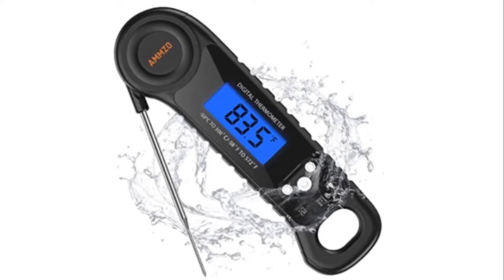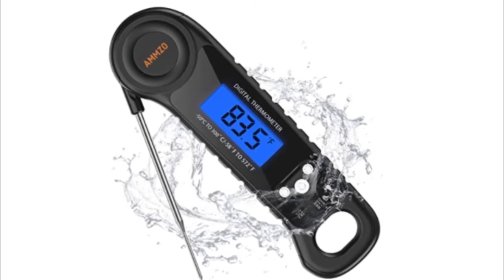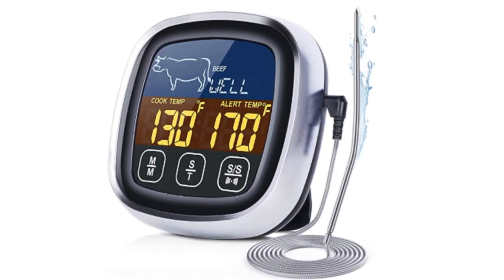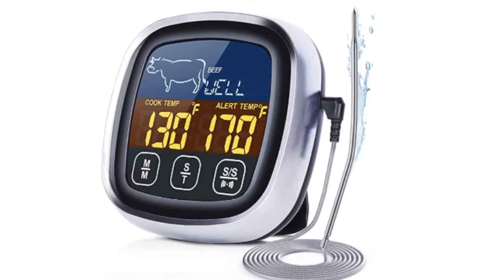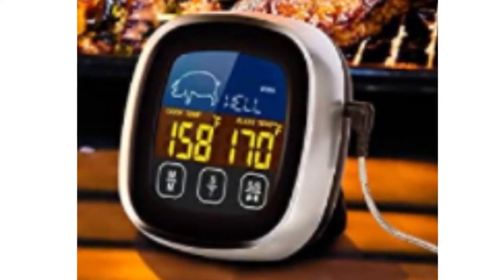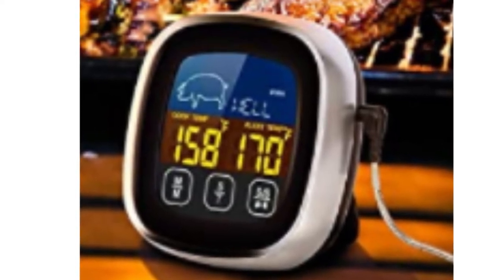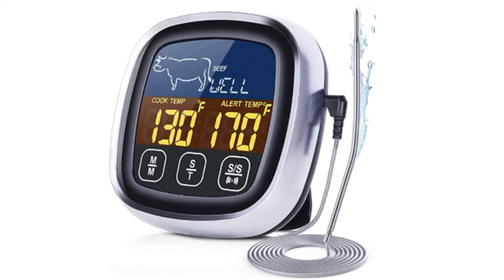Number four: Pinsuko Digital Meat Thermometer. A large LCD display with backlight enables a crystal-clear view and allows for wide viewing angles — perfect for outdoor BBQ or patio grill at night. Built-in eight food cooking modes varying from beef, lamb, veal, hamburger, pork, turkey, chicken, to fish.